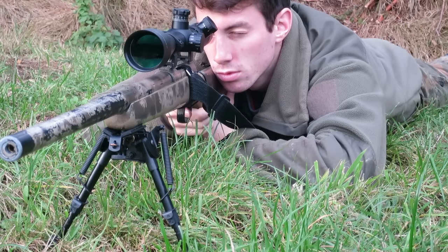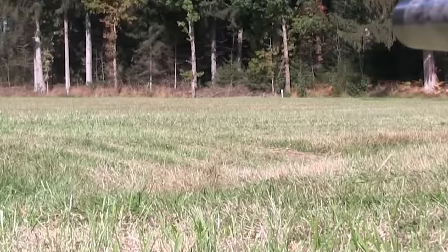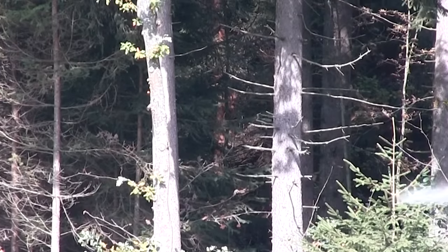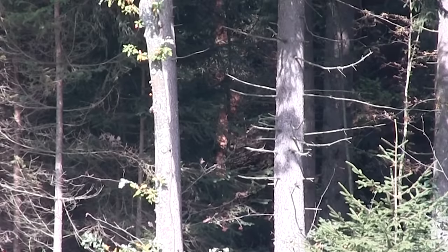To check your BB's trajectory, don't look through your optic. Look along the side of your barrel and take a few shots. Not enough hop up, too much hop up, perfect hop up adjustment.